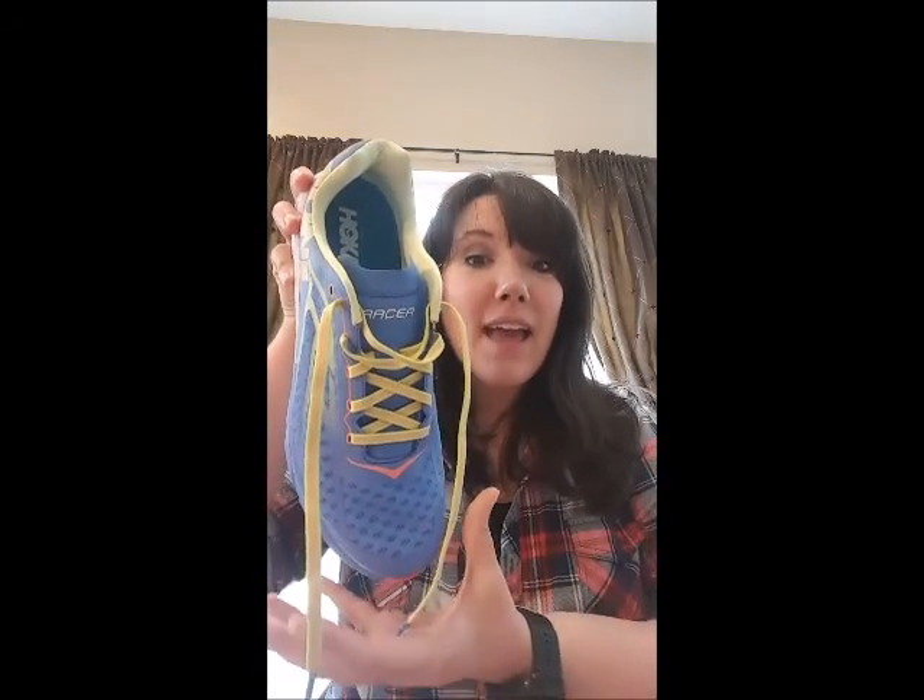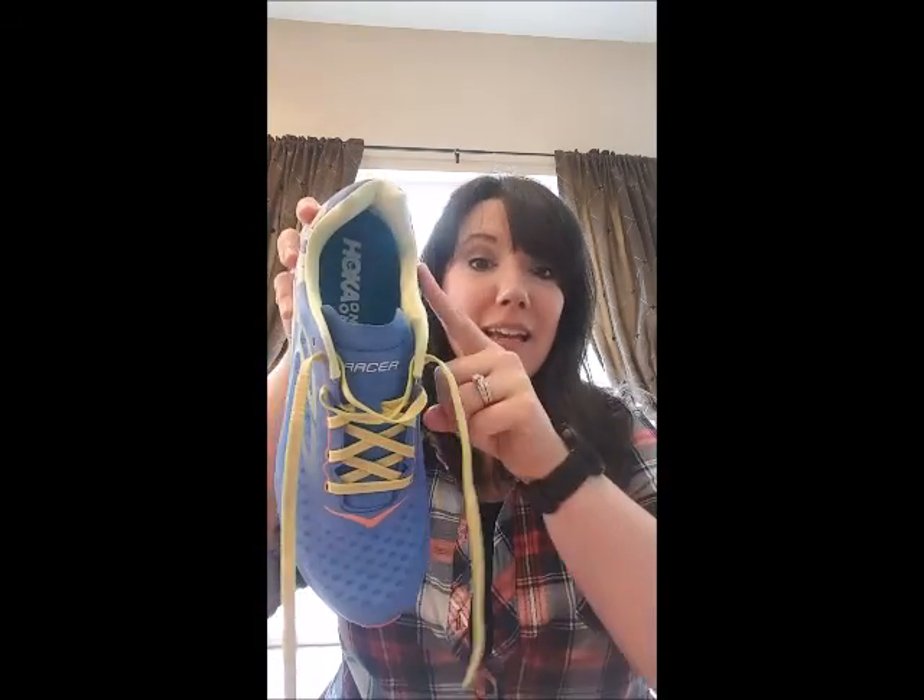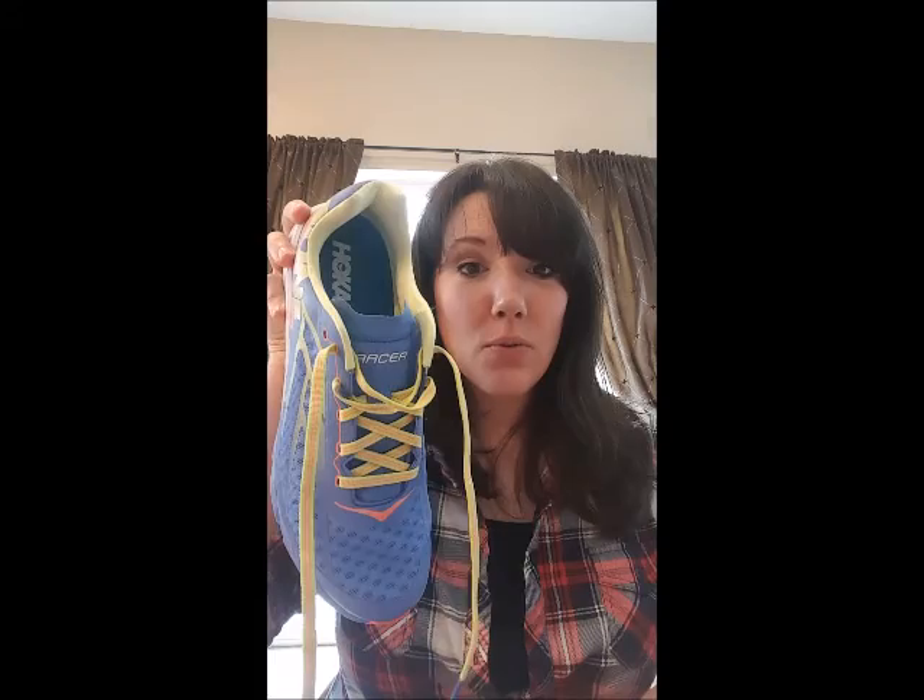Number two, Hoka really thought about their customer when designing this shoe. There's cushioning in the heel and in the toe box area and along the side of the shoe. This will ensure that no matter what kind of run you're on, your feet are not going to get fatigued.